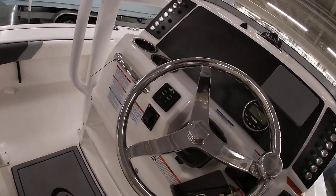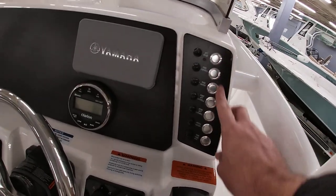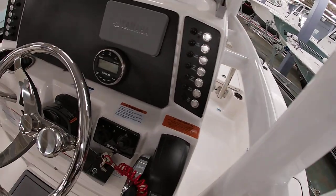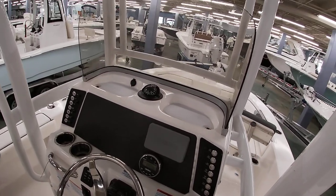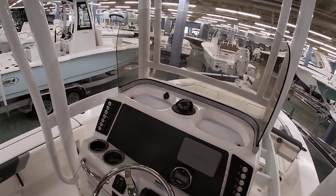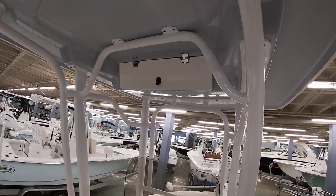You're going to see you have jack plate controls and trim tab controls — they put all stainless steel push button switches on both sides. As far as visibility, they keep the dash nice and low so it's easy to see when you get the boat on plane. There's a little storage box here if you choose to put a VHF or some additional storage there.